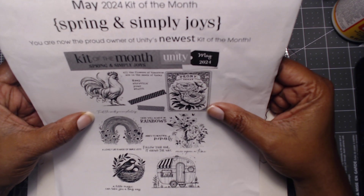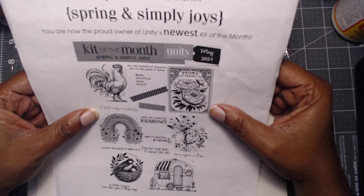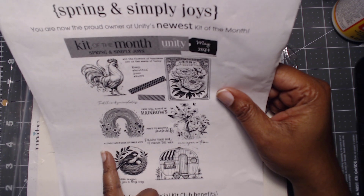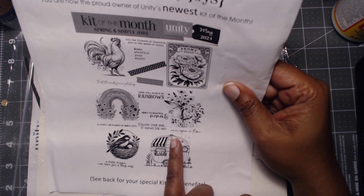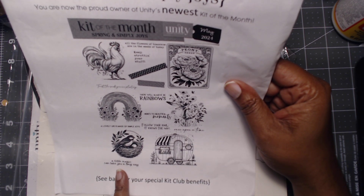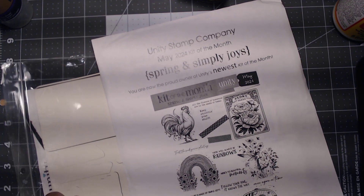More sentiments: 'Trust the seeds you are planting,' 'There will always be a rainbow,' 'Here's to beautiful moments,' 'A lovely life is made of simple joys,' 'Follow your soul, it knows the way,' 'Once upon a time, a little magic can take you a long way.' All right, that's what they say — a little magic can take us a long way.